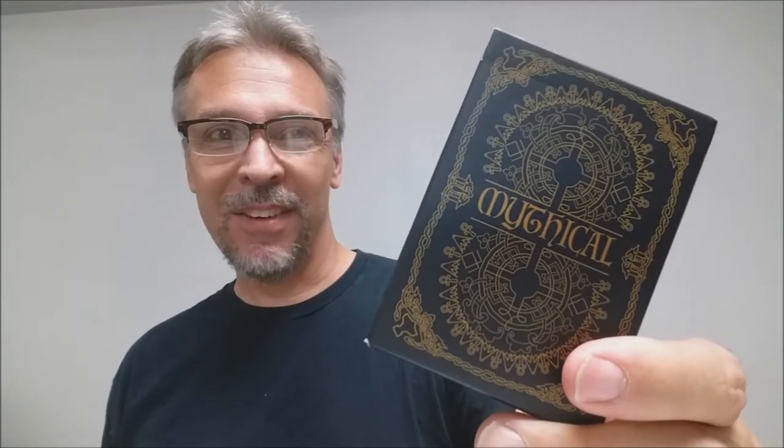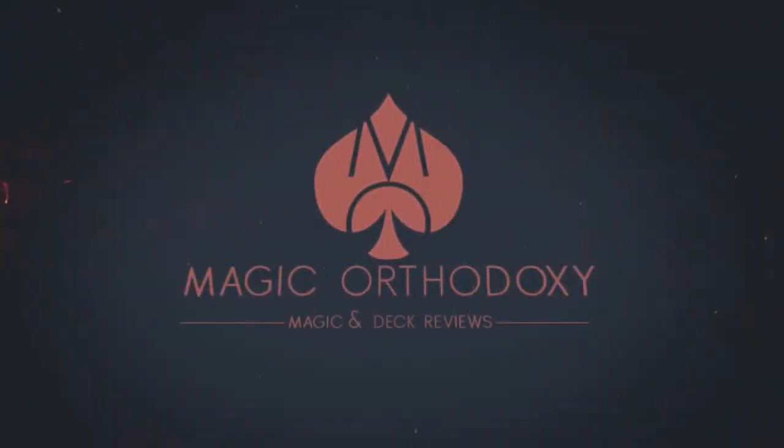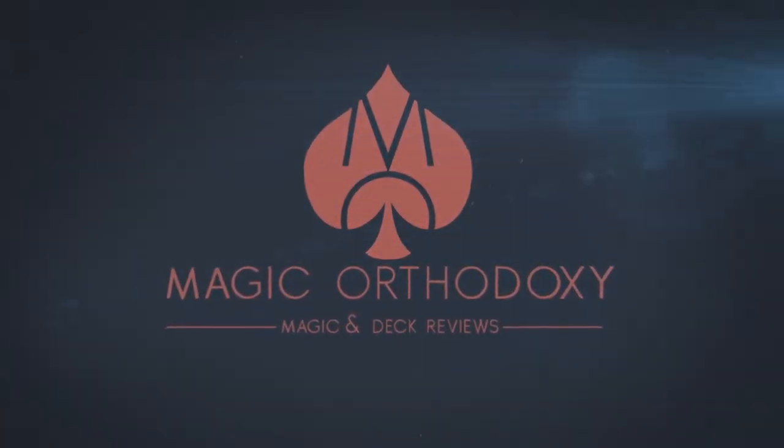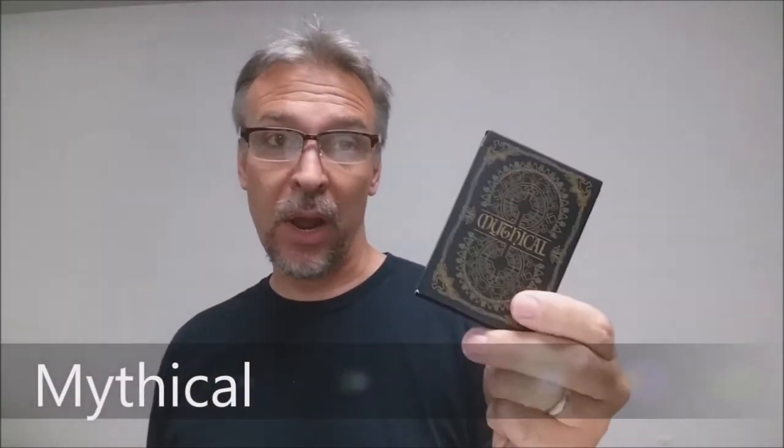Hey everybody, welcome back to Magic Orthodoxy. My name is David and this is a deck review. Today we're going to look at the Mythical deck from Jump Around. The Mythical deck is a deck of cards that pays tribute to four different mythology trees: Greek mythology, Norse mythology.